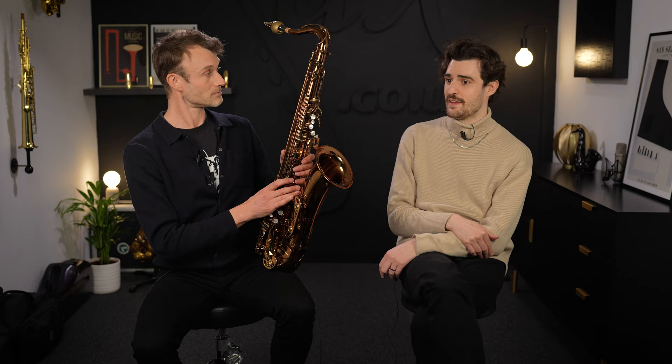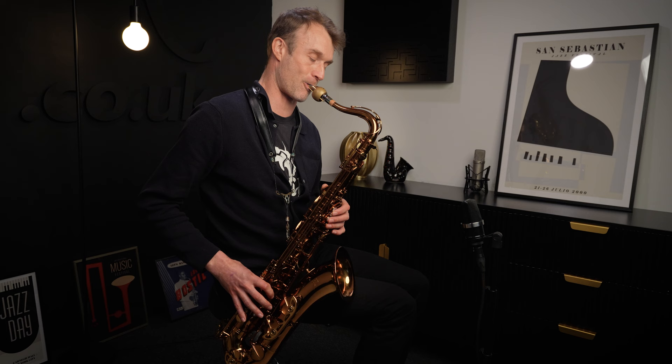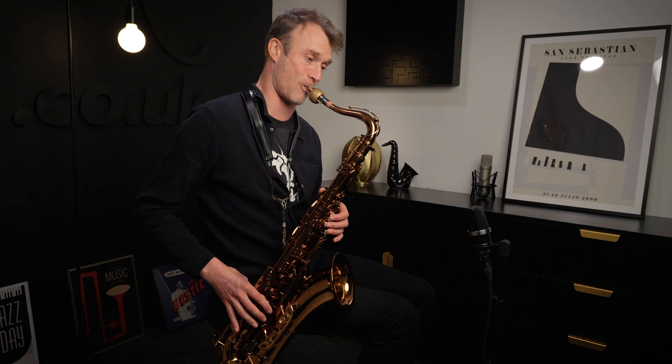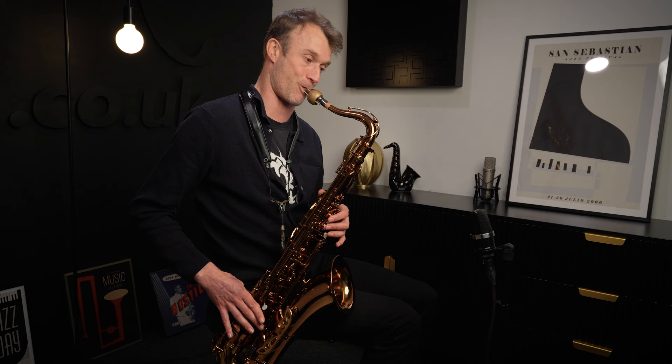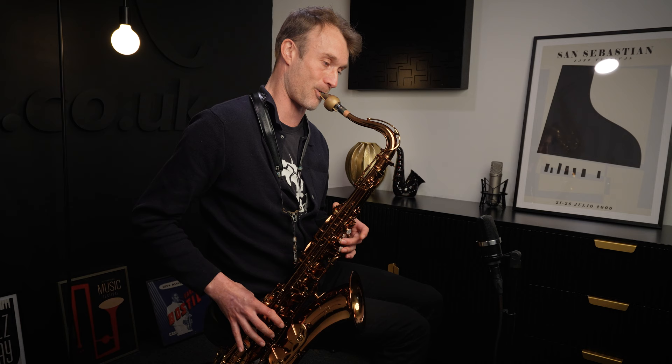That's fantastic, but we need to hear how it sounds — so Jim plays a saxophone solo to demonstrate the instrument.